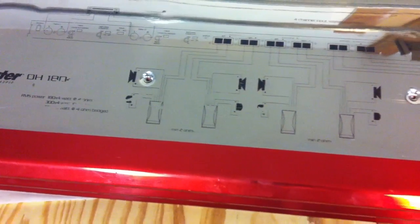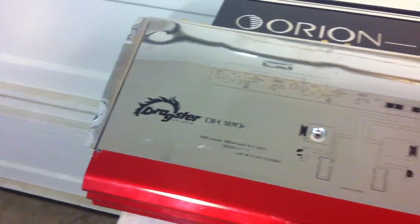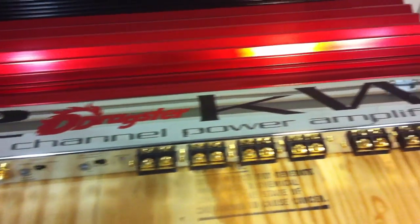A little bit of that silk screen is wiped off just because of the nature of it being installed on the bottom, so you would expect some of this may wipe off. And there you have it — just a real quick overview of one of the latest amps to arrive at Old School Stereo Labs.